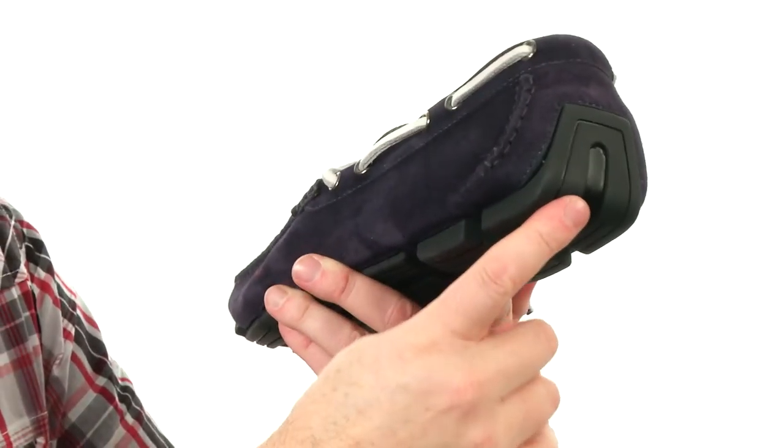The outsole has these little rubber pods making a very flexible design with the driver's heel in the back — a perfect complement to your next drive through the countryside from Bruno Molle.